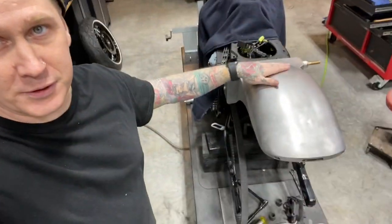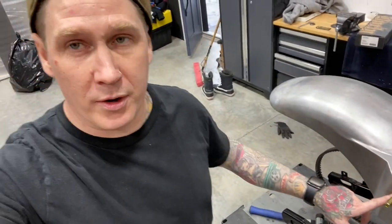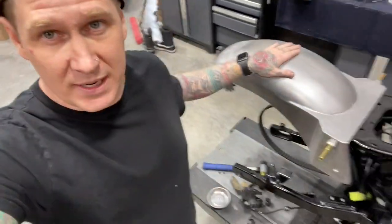We got the fender somewhat mocked up. It actually went really smooth — they definitely have a good system. There was like no fabrication; I just had to drill one of the holes out a little bit bigger, but that's pretty much it. Now we're going to get the burly slammer suspension on here, get all that mocked up, put the rear tire on and see what we're looking like, and then we'll start thinking about getting this fender painted.